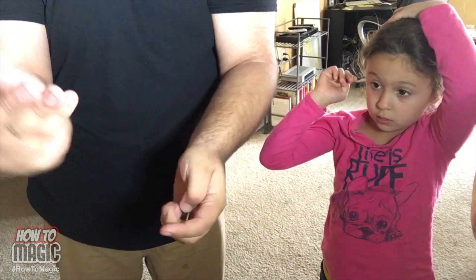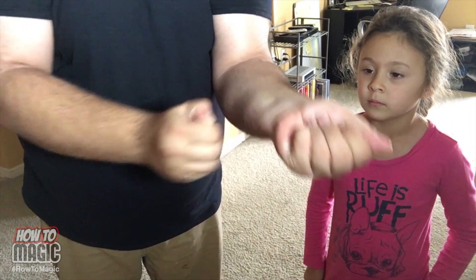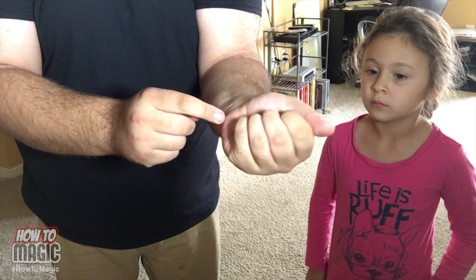I know that sounds complicated, but it's actually really simple. I've got the mini coin held here, the regular size one here — I come over, put it in this hand, rub, and boom. And that is how you do the magic shrinking coin trick.